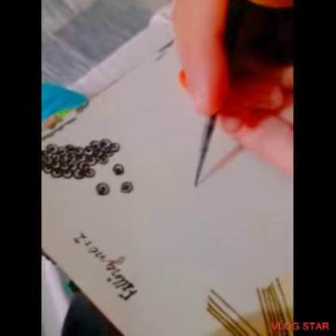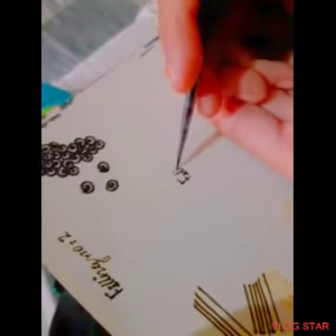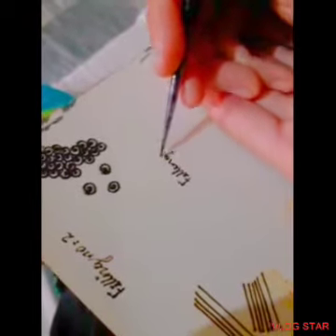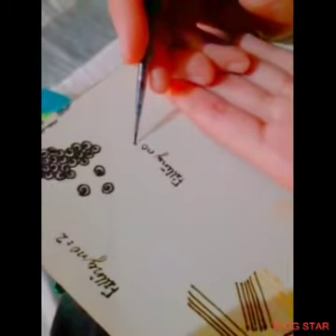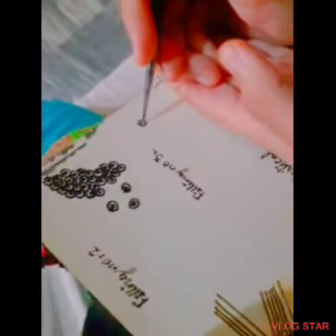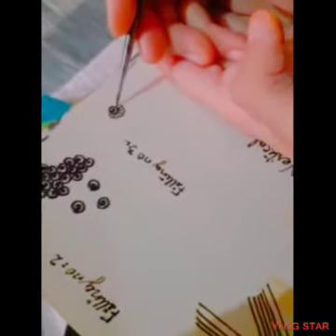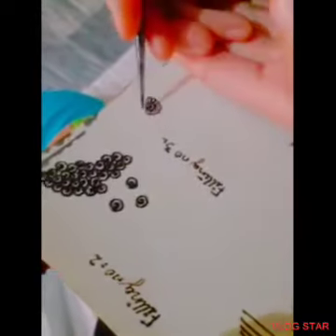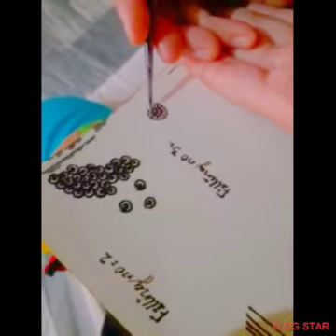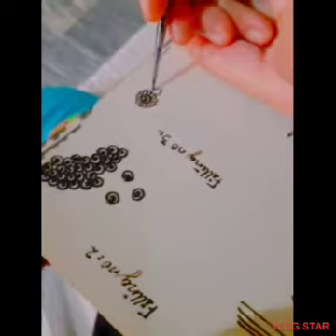Now we need to practice the book in the book, and we will start with filling number 3. How do you do this? We need to do it this way — we have made a circle and we have done filling number 1. We will do it this way. We have done this way.